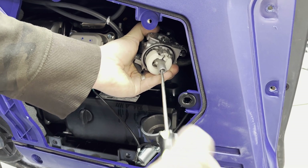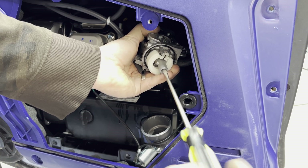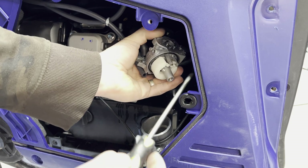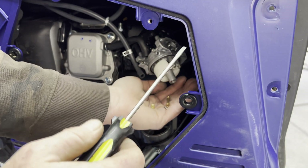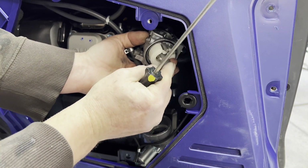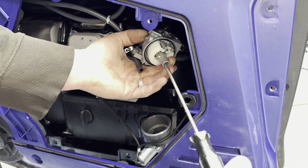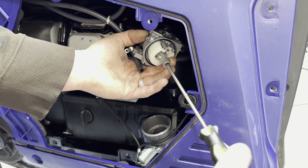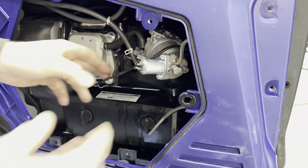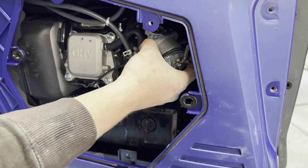All right, we're going to remove the main jet and then put the new one in. Then we just got to get everything back in the way it came out.